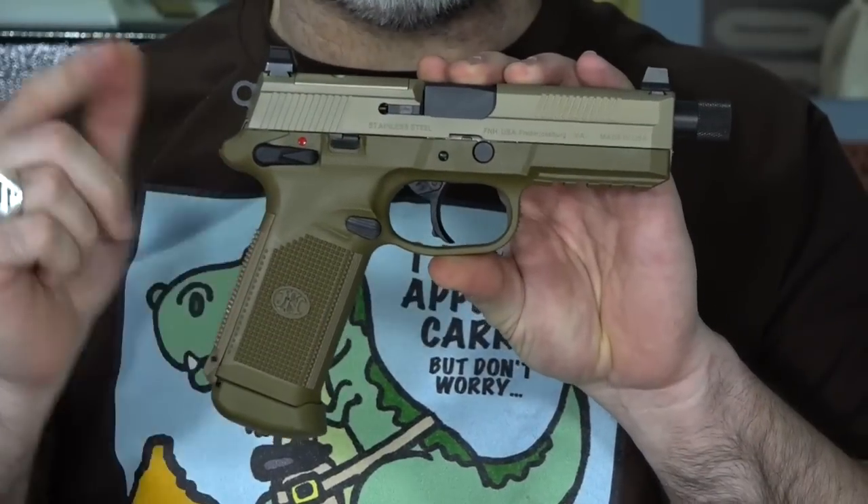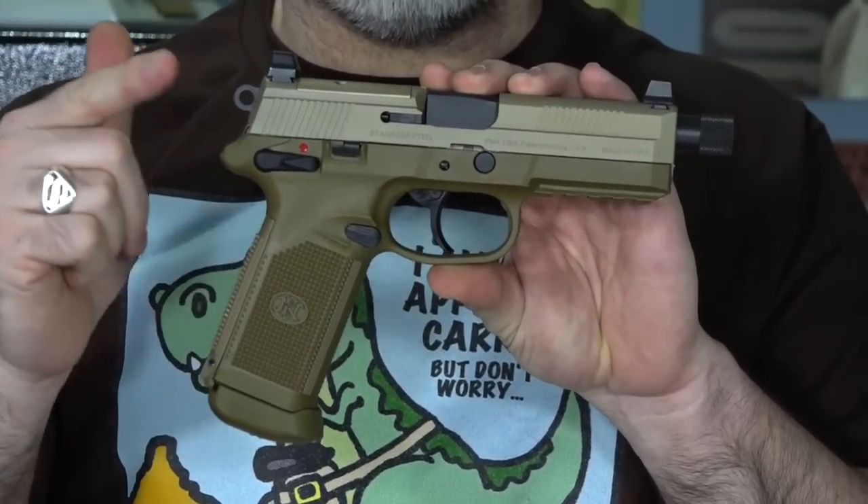So I think we can all agree as tactical people here that anyone that would buy a .45 ACP is crazy, which is why I went out and bought this — a .45 ACP. More specifically, it's an FN FNX-45 Tactical.